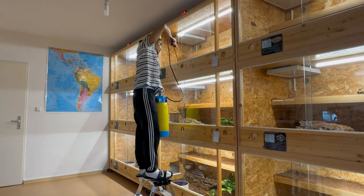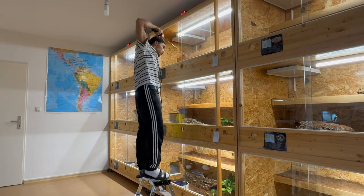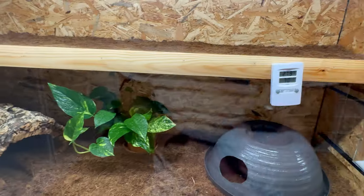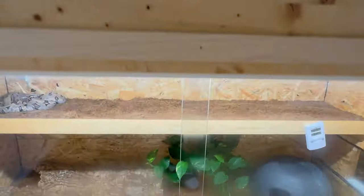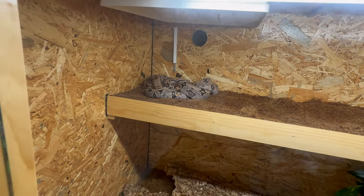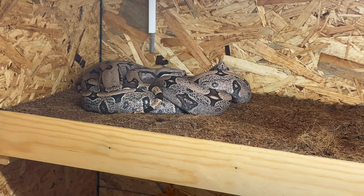I just sprayed most of the enclosures to raise up the humidity, and that's what I do pretty much every other day just to get it all the way up where I want it. This is going to go probably to about 90% or close to 90%. Those are my Bolivians — two of my Bolivians here, two males together.